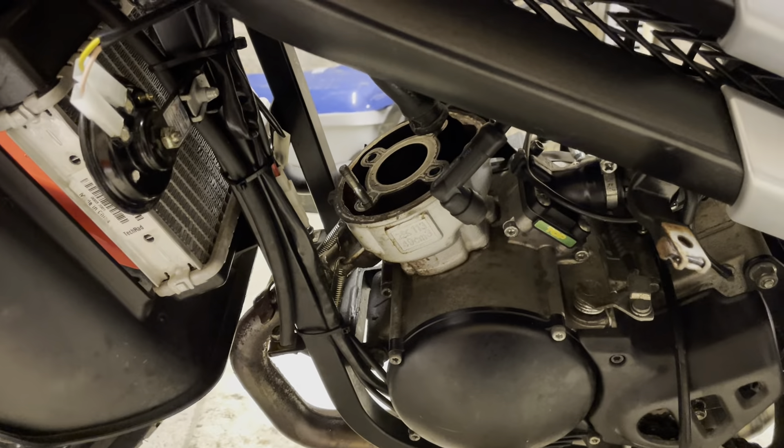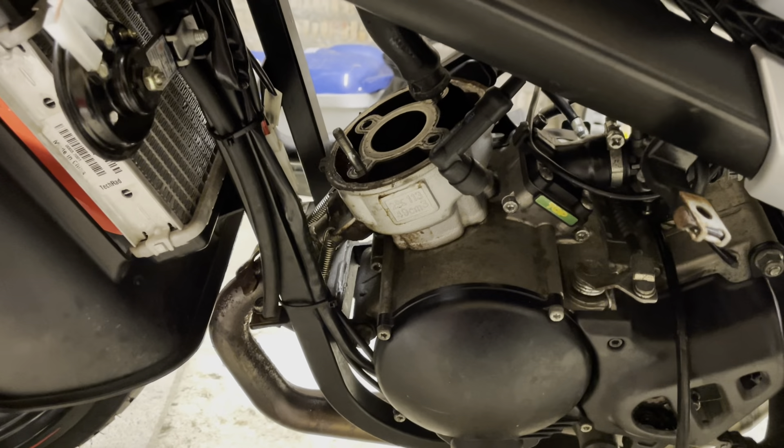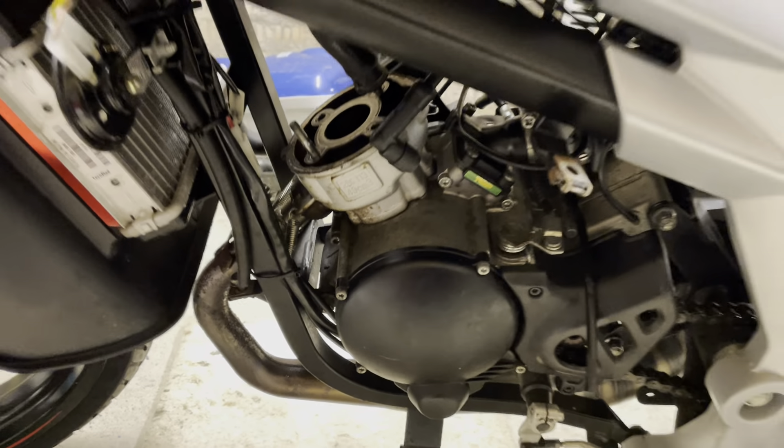Which is a top performance 70cc trophy kit. So I've drained the coolant, exhaust springs loosened, head off. Gradually getting there bit by bit — I will then be putting the new cylinder on.